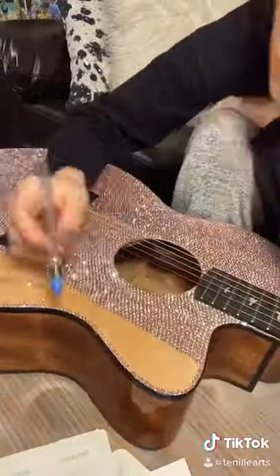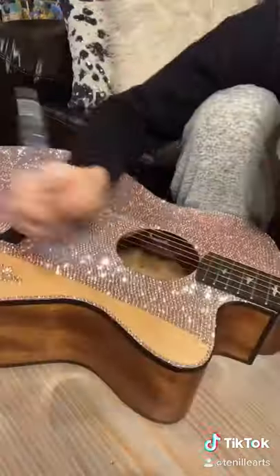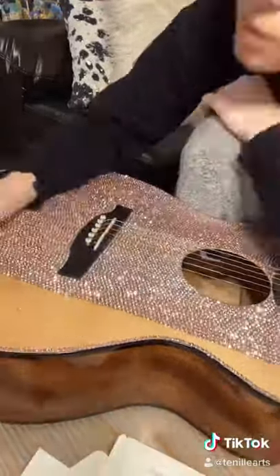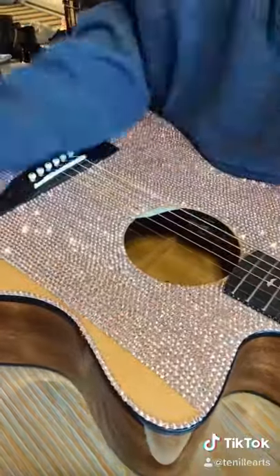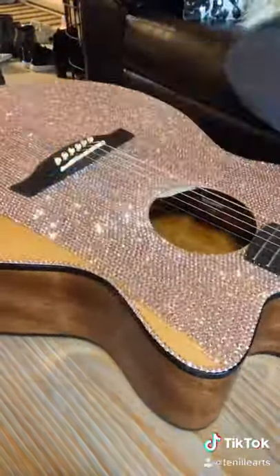It was just a really long process flipping over all the little stones so that I could use this little crystal pick-up tool. I also used E6000 glue, which is apparently pretty toxic, so if you're going to try to recreate this, make sure you're in a well-ventilated area.